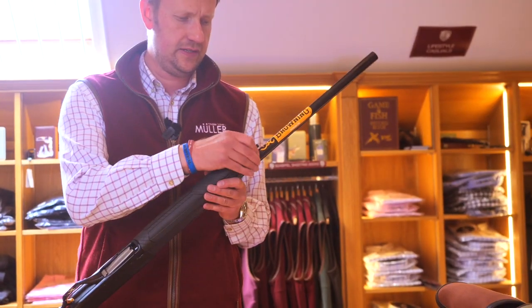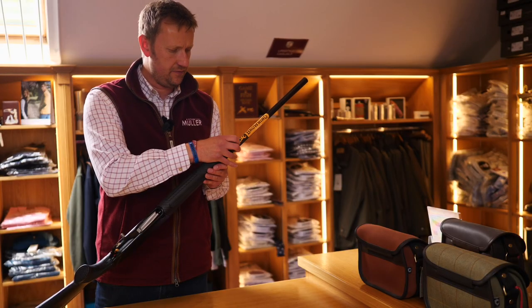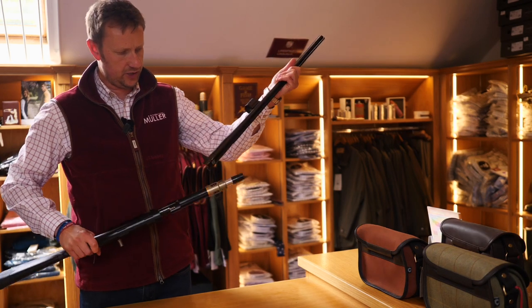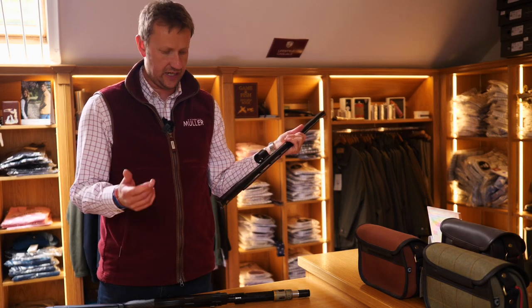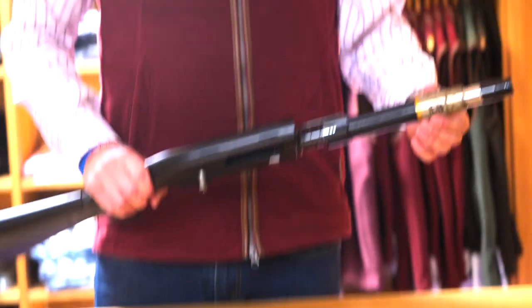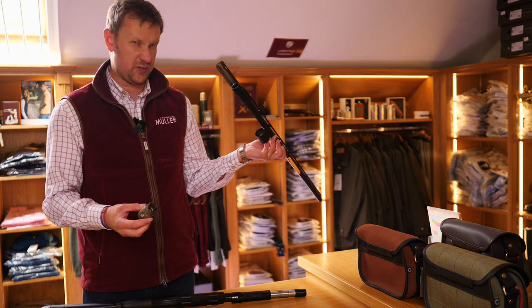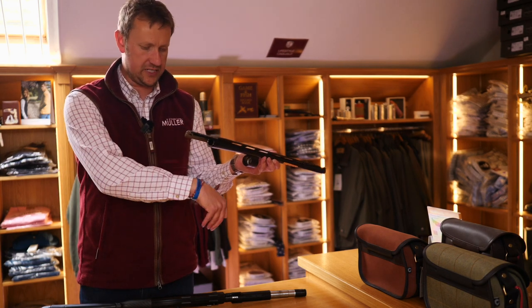We'll take the forend off — nice positive click. As you can see it's got the stud for a sling swivel in the front like all Maxxis's. Take the forend off and then we have the traditional gas operating system like you would find in a Winchester SX3 or a Browning Maxxis, whereby simply the piston, which is removable, sits in the cup in the barrel. It simply ports the gas from the cartridge through the barrel, through the piston, which cycles the action.